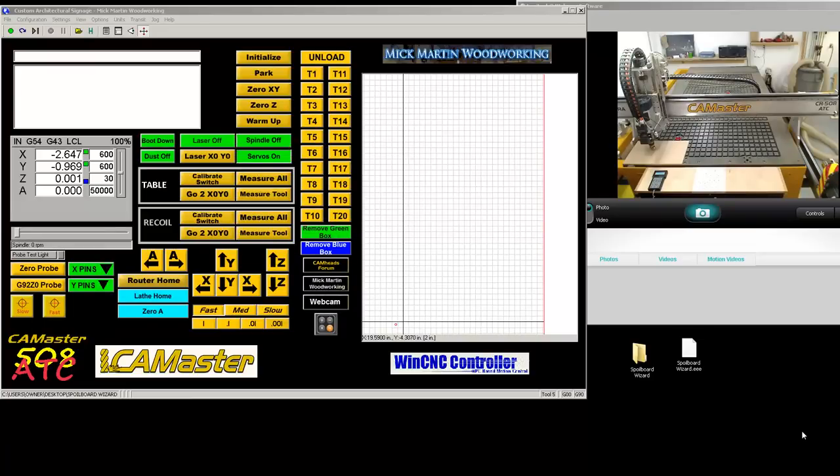Hi, this is Mick. It's been a while since I've done a video. I did a video, I don't know, a year or two ago about milling the spoiler board for your G-code.